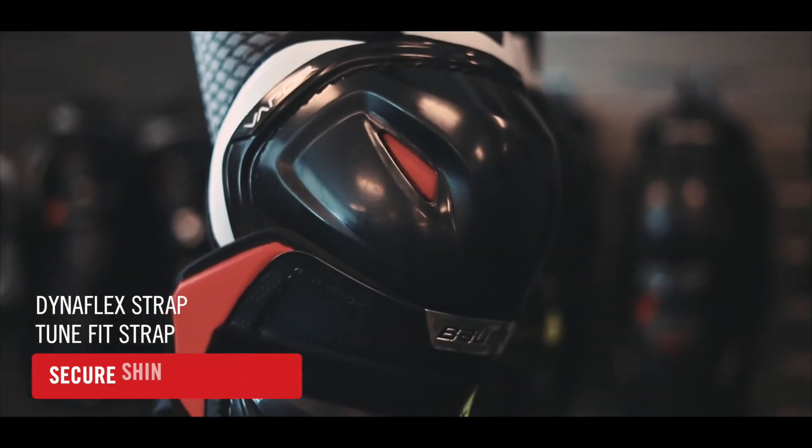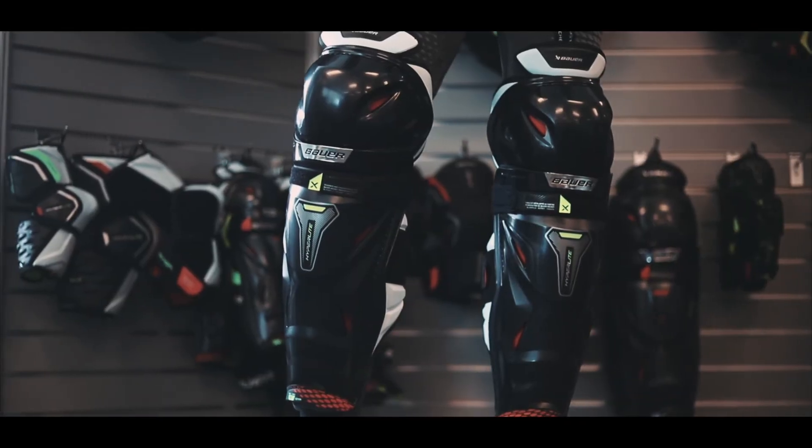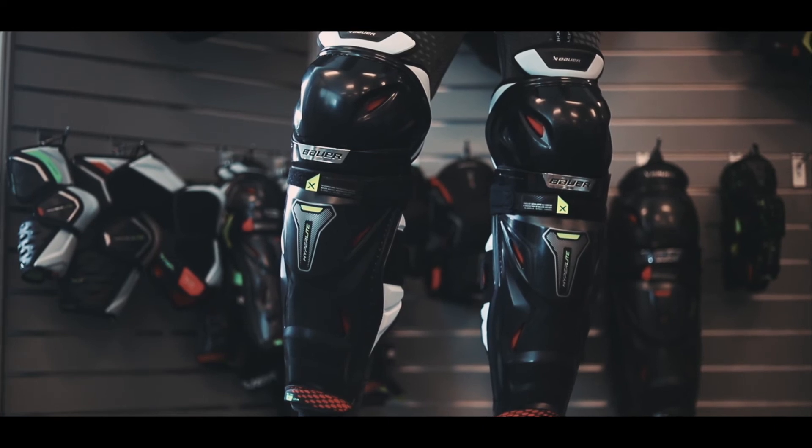The removable Comfort Liner is molded with Thermal Core Zero Lining to manage sweat and odors while providing a fresh feel all game long. The new Vapor Hyperlite Shin Pad provides the elite-level protection that allows you to play at your fastest all game.